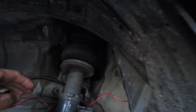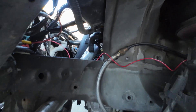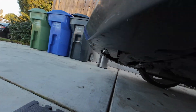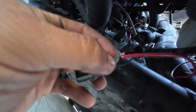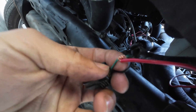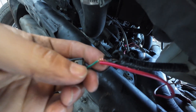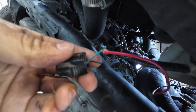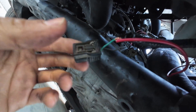I ran it through the grommet right there and I'm going to zip tie it behind here so it's a little bit safer. I ran it through there. I wish this camera would focus up more when you're getting close, but there it is — spliced around. I'm just going to put some tape around it, it'll be fine, and that's pretty much it for the wiring.